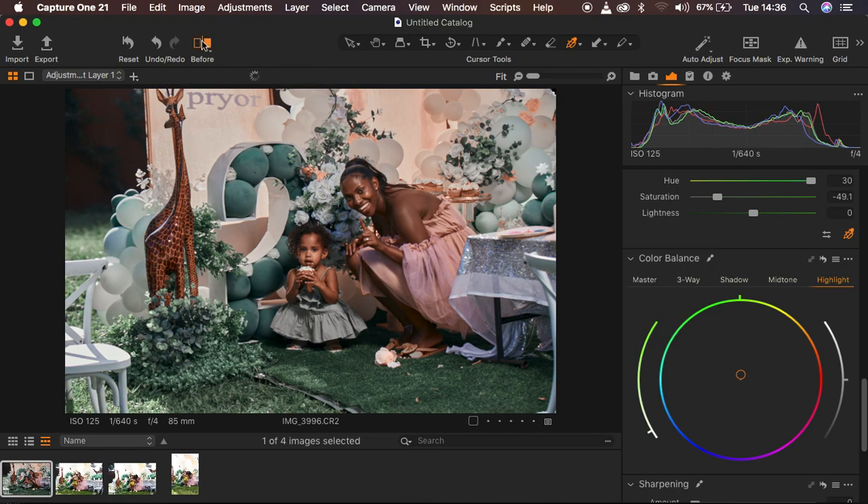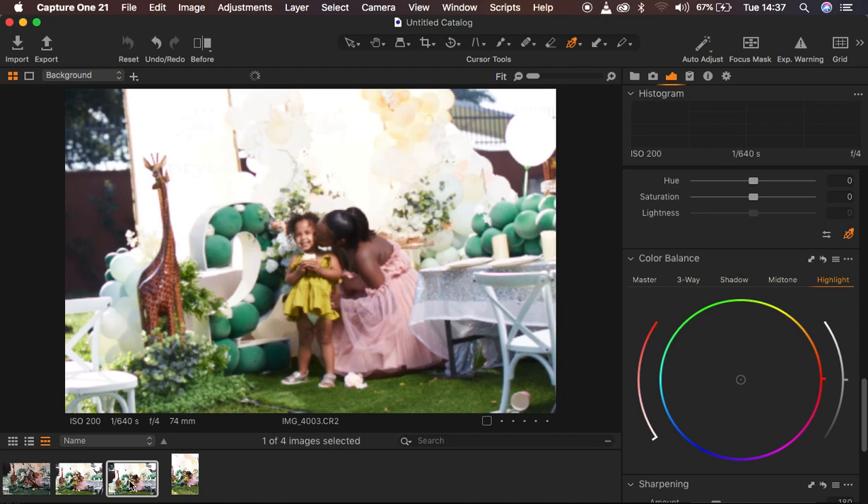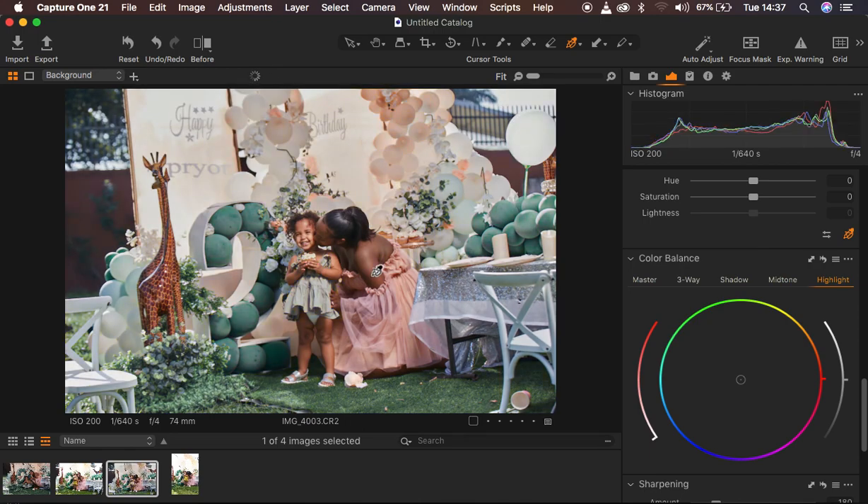Let's look at a quick before and after for the color grading. This was the image before, and this is the after. In order to apply the adjustments to different images, I came to Adjustments and chose Copy Adjustments, then went to the rest of the images and chose Apply Adjustments — that got the job done. This is basically what I did for this series. If you love this, don't forget to like and subscribe. This is Ronix from Ronix Photography — thank you for watching, keep practicing and keep creating.